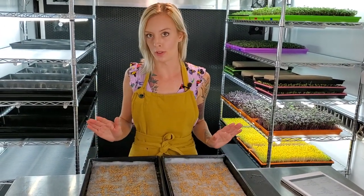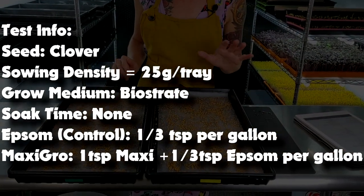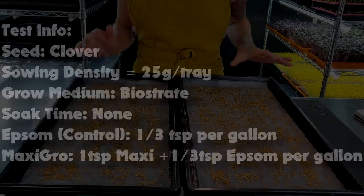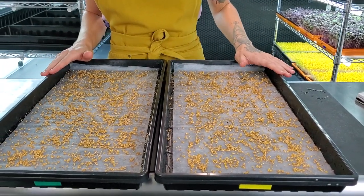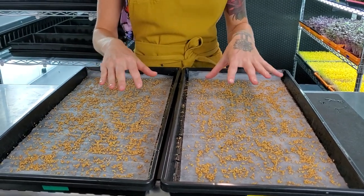Hi everyone, Mandy here from On The Grow, and today I'm starting a new test growing Clover hydroponically. I've gone ahead and seeded each one of these trays with 25 grams of seed per tray, and we're going to be growing this on this BioStrate growing material that you see here.